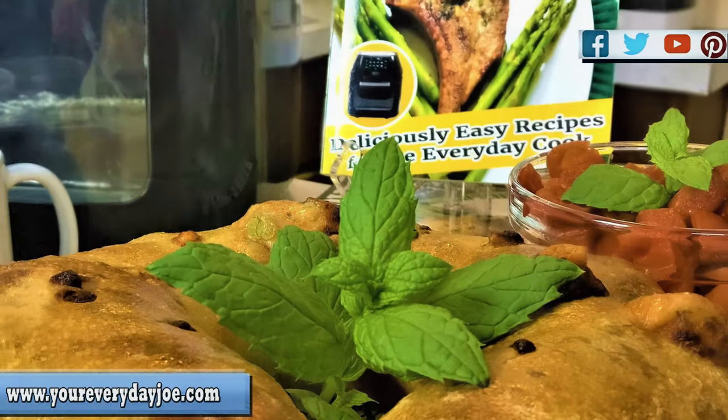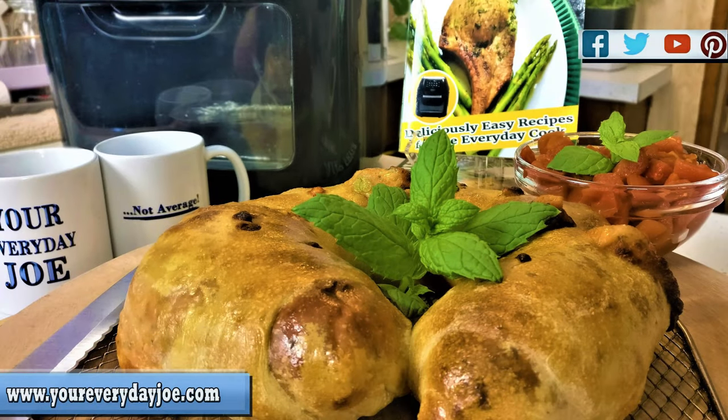Hi, I'm your Everyday Joe. Thanks for coming to my channel. Today I'm going to make a real simple recipe — it's a chicken parm stromboli, basically a rolled up dough with chicken parm. So make sure you stay tuned.